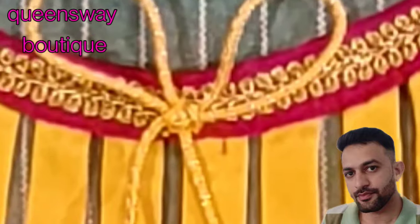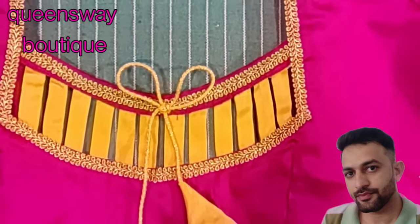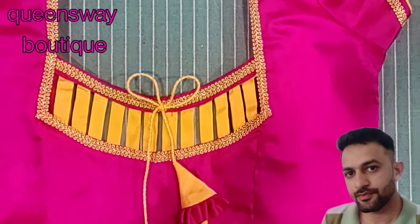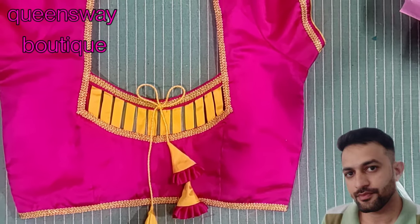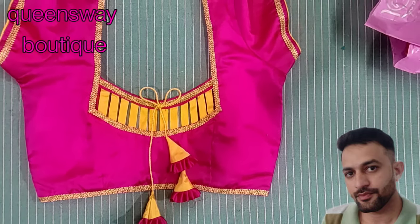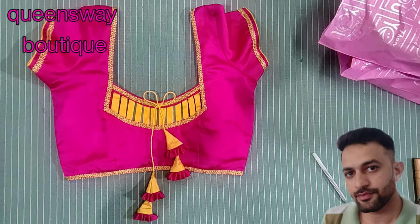Follow me, subscribe to our channel. If you want notifications, subscribe and click on the bell icon to turn on all notifications.